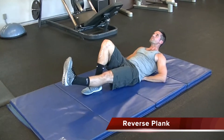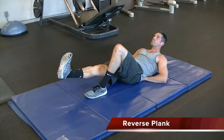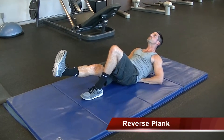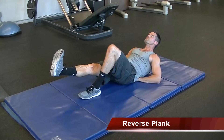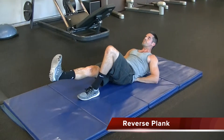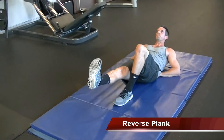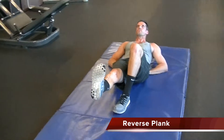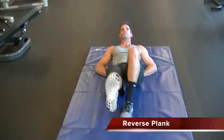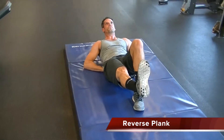Look up at the ceiling, keep your chin neutral. You can extend one leg and hold for about 20 to 30 seconds, then switch legs and hold. If you need to make it easier, put both legs down. If you want to make it harder, you can put both legs up. This is safe for anybody with low back problems, but if you do feel it in your back, stop the exercise and readjust.